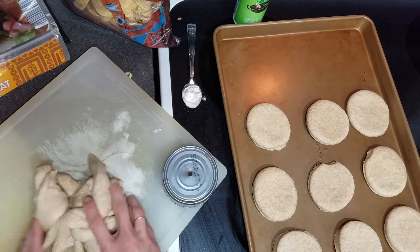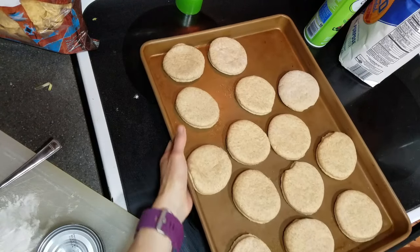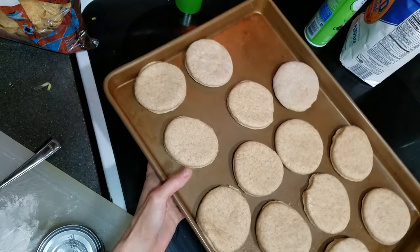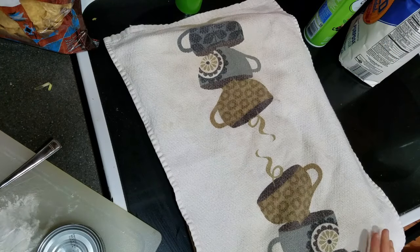Once you've cut out all you can, just knead the dough back up, roll it back out, and do it again. I was able to get 14 muffins, which is not bad. Next I'm going to cover this with a towel and let it rise for 30 minutes, then come back and cook them.